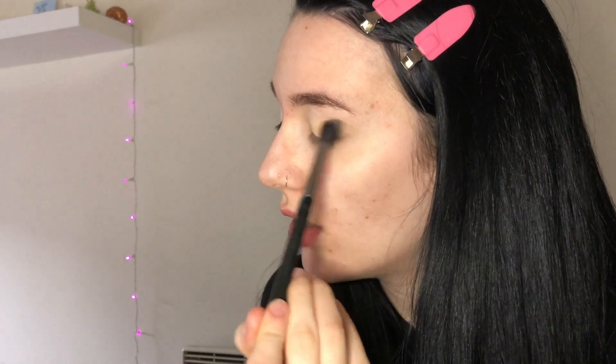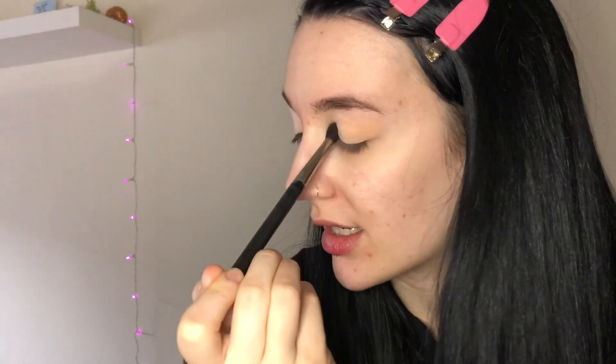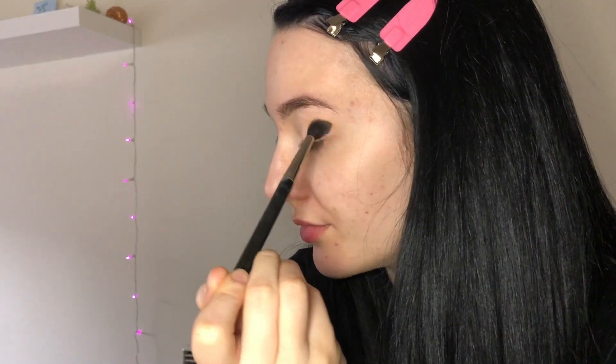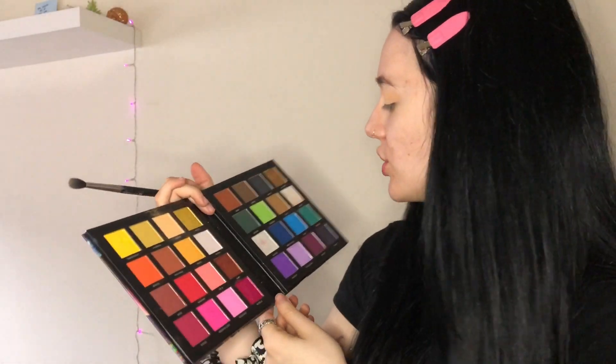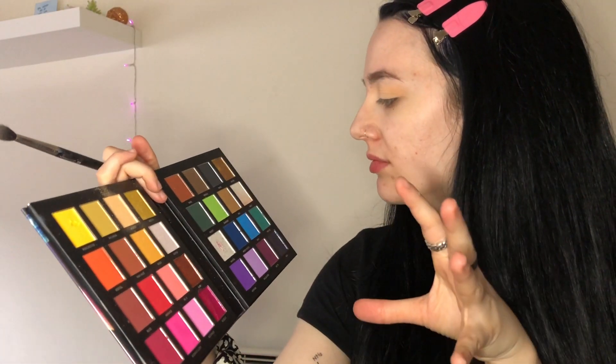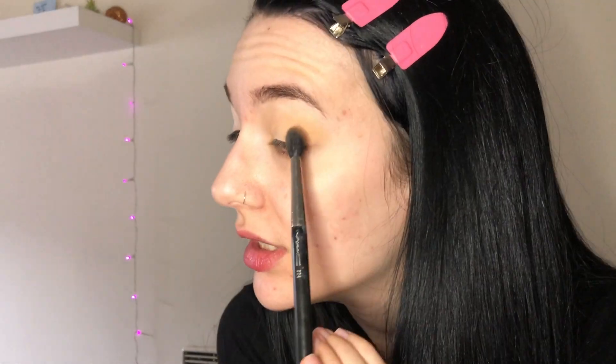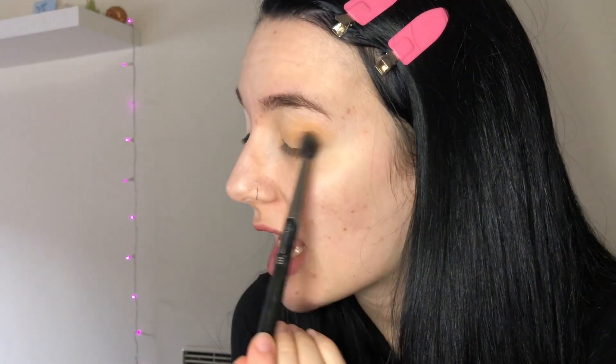I'm gonna apply this all over my lid and use it as my guide color. Then I'm going with the shade Meh — it's like a dirty, pukey color, I don't know how else to explain it — and use the same motion on the same areas just to darken it up.